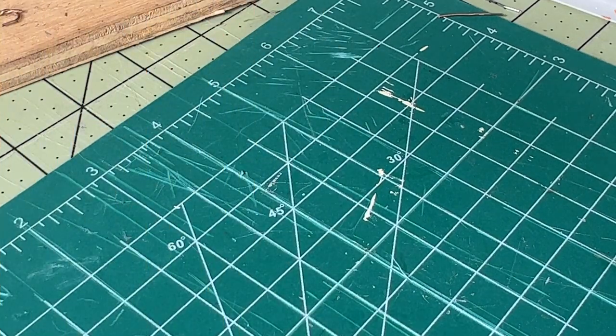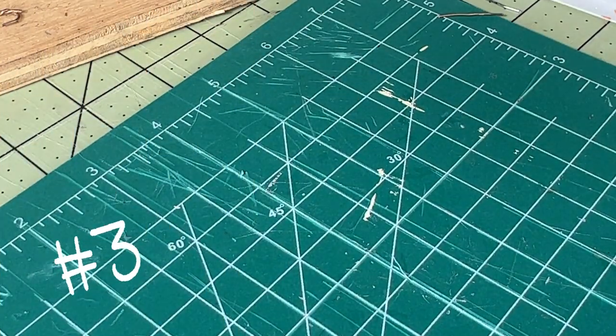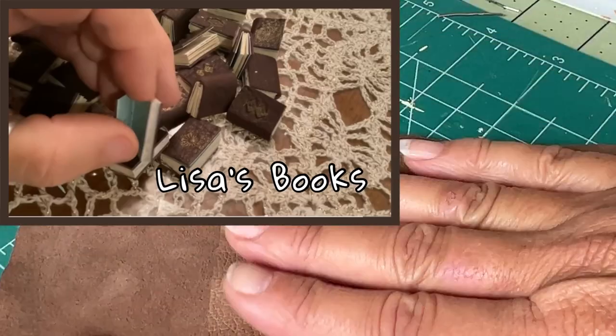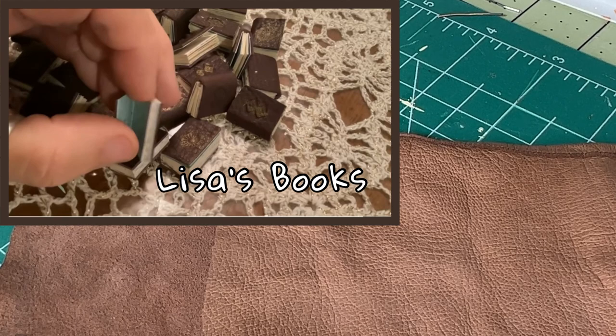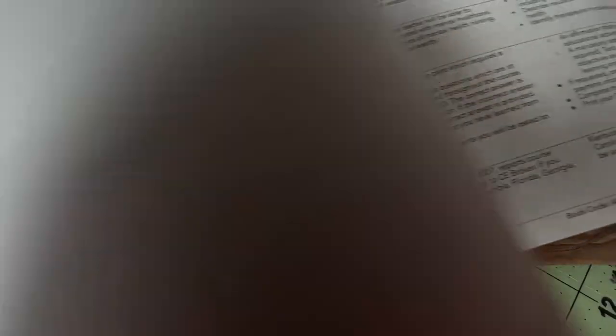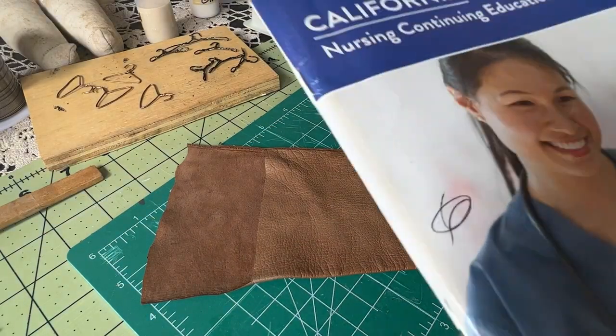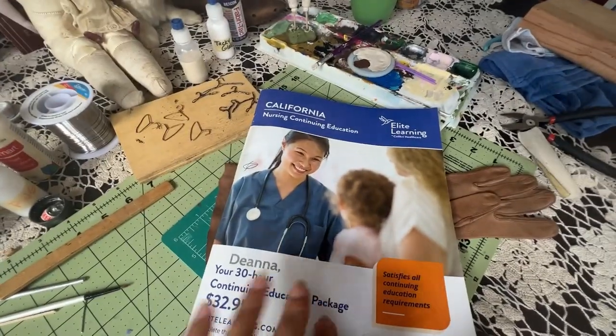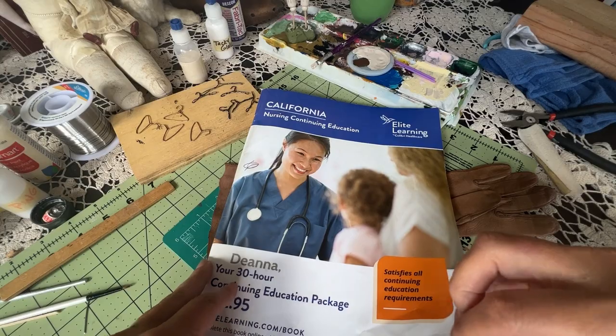Are you wondering what's next? My friend Lisa at Miniature Things by Lisa recently made the most adorable books — she used endpapers and everything. She had vintage paper and she made it look so easy. I've been wanting to try it. I have this old nursing education catalog and a kid leather glove. She bought some beautiful leather from a leather worker, but I buy kid leather gloves to help with doll repair and they work fine for mini books.